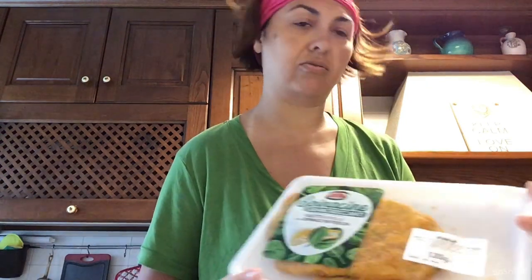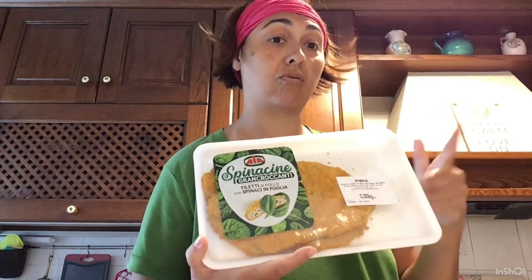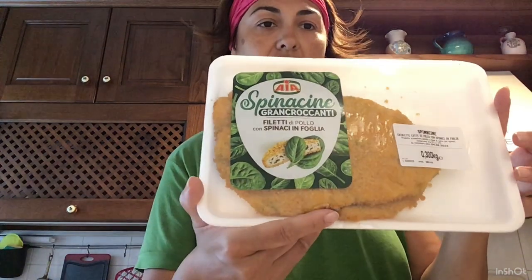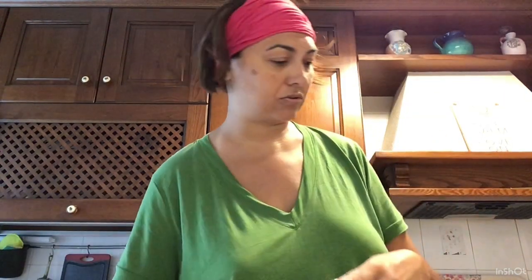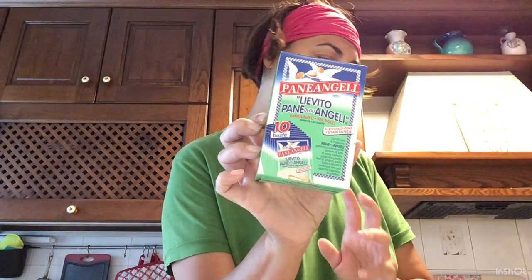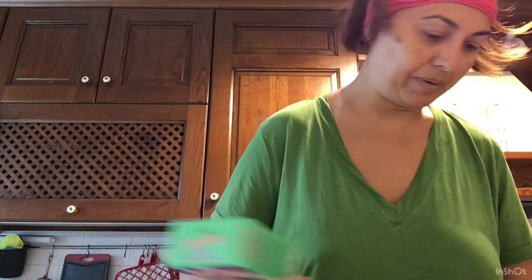Ho preso gli spinaci — le voglio mangiare con una bella mozzarella o con un uovo sodo. Queste sono le spinacine Cinealia, quelle fini, molto buone — le metterò subito via. Ho preso il lievito Pane Angeli perché ne ho uno o due ma la scorta serve sempre per le torte. Ho preso anche il mastro fornario per la pizza, che uso sempre ultimamente.